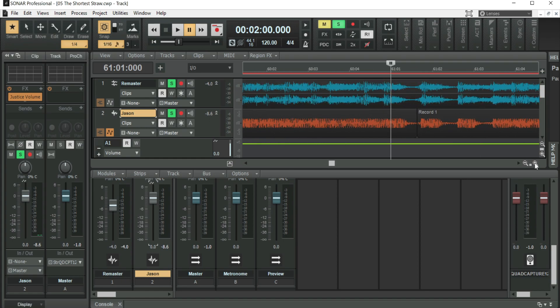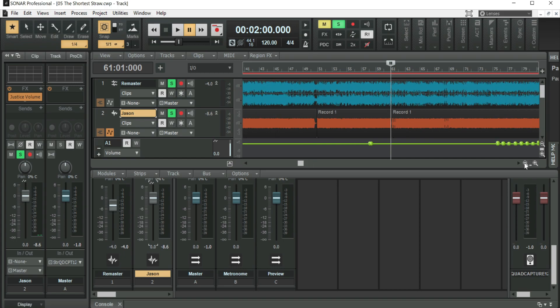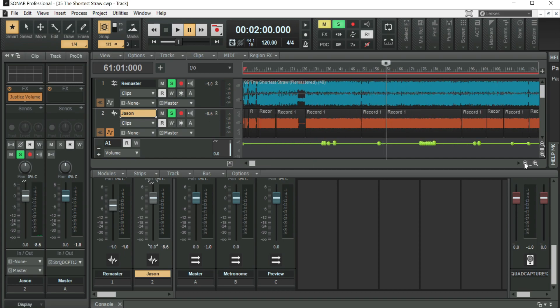Whenever his bass is growling, it lines up perfectly. The minute he stops, it goes to hell in a handbasket. But basically it's done, and I automated it a little bit. Let's get into that next.